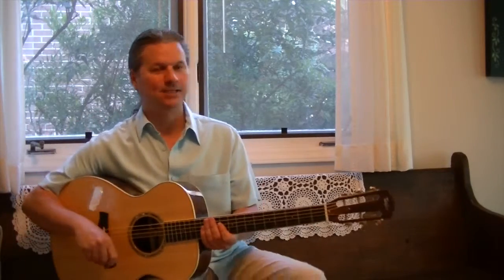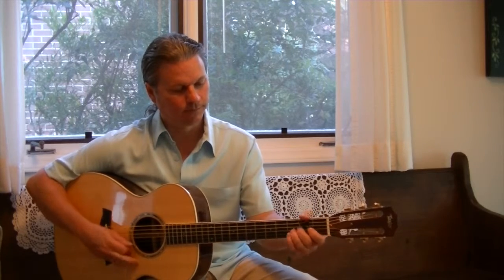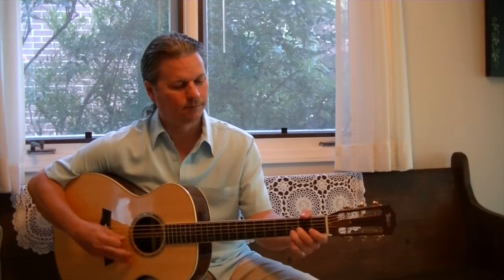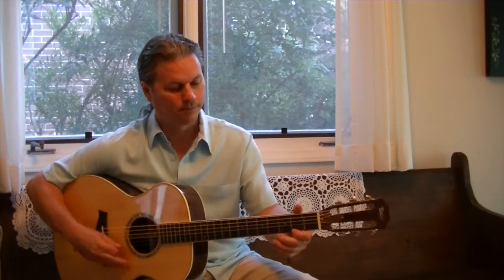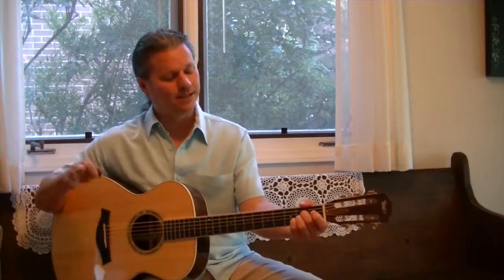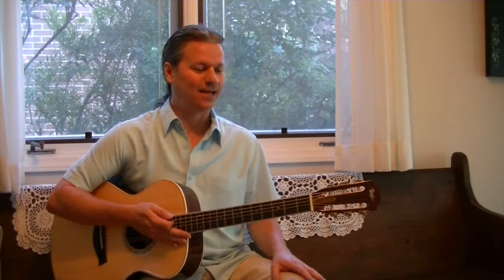Here it is in context — here's the B section with the ending. I didn't embellish the melody, but people will do that. Good luck, enjoy, and I'll see you on the Old Joe Clark play along. Thanks.